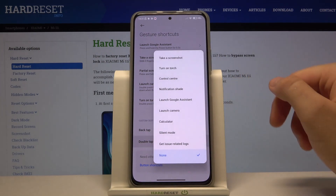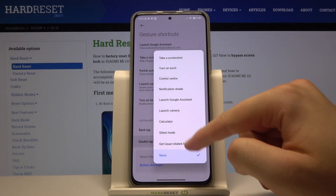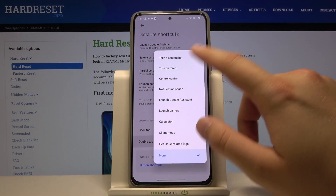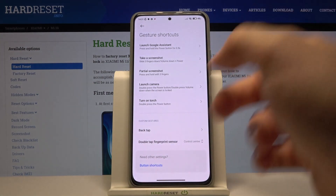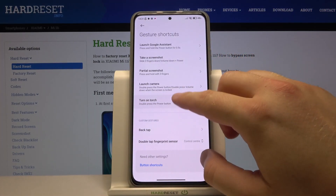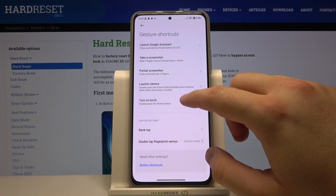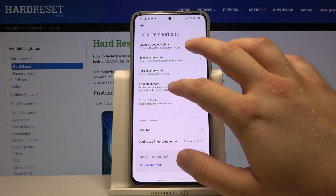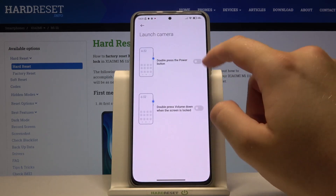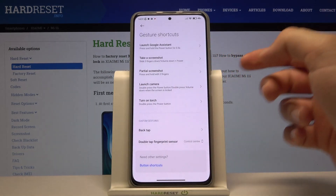Double tap the fingerprint sensor — here we get all available options. For example, we can go for the notification shade or the control center. Take a look, there it is. We can also activate double press power key for flashlight or for camera.